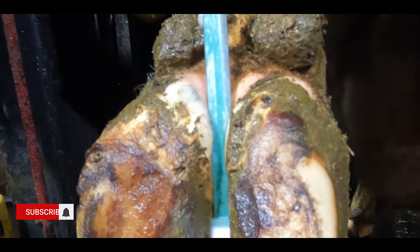This is cow 7571 and she's got a bubble in her foot. This is the Hoof GP.